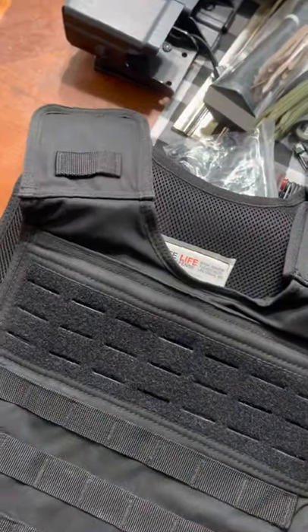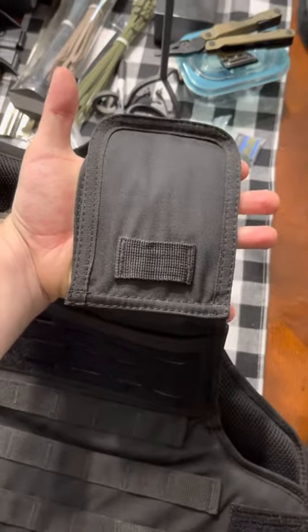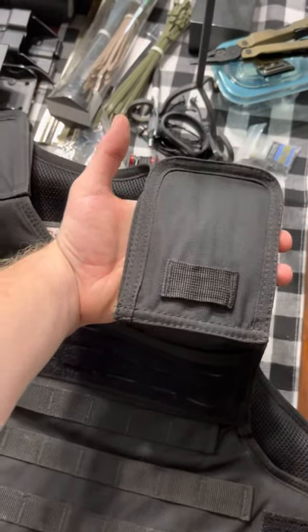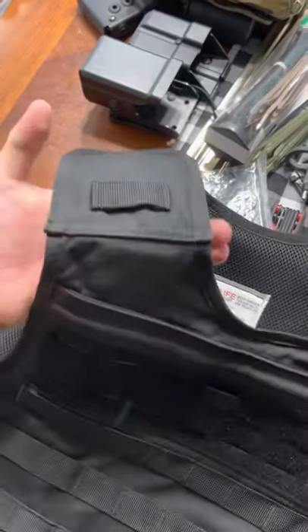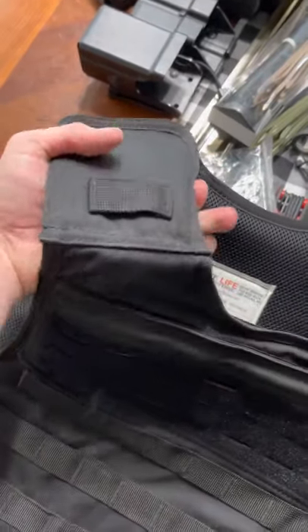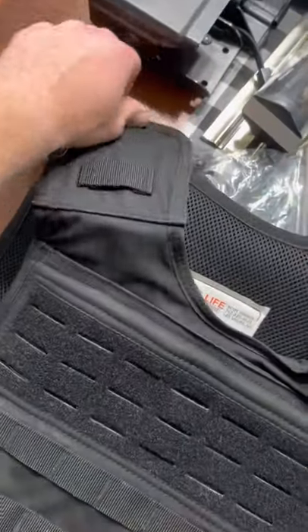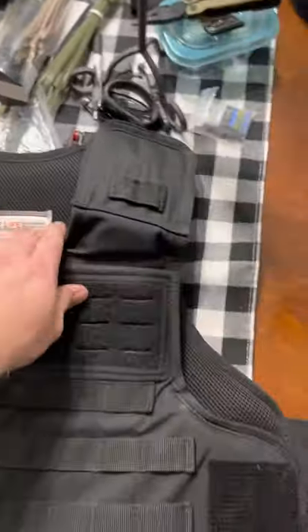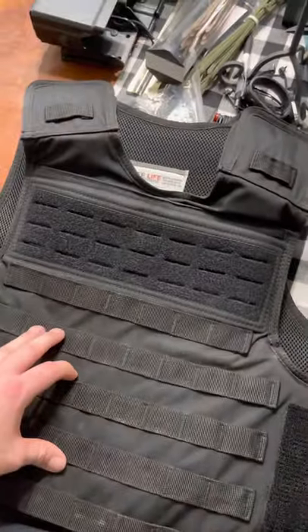I'm not a fan of how broad these shoulder straps are. Whenever I sit there with it on my shoulders, I just feel like it's kind of bulky. And there's really no way to shrink this down — they're connected like this — so there's not a whole lot of room to adjust that or make it more your own.